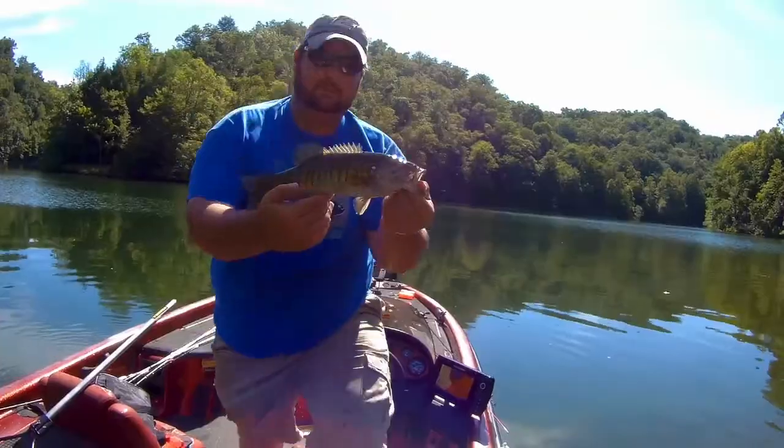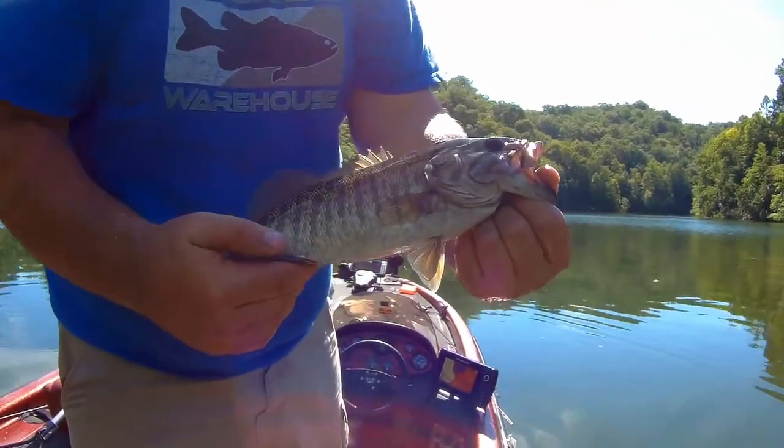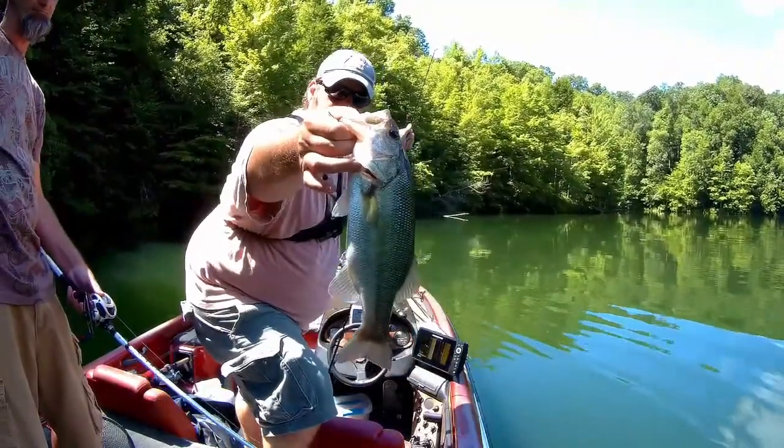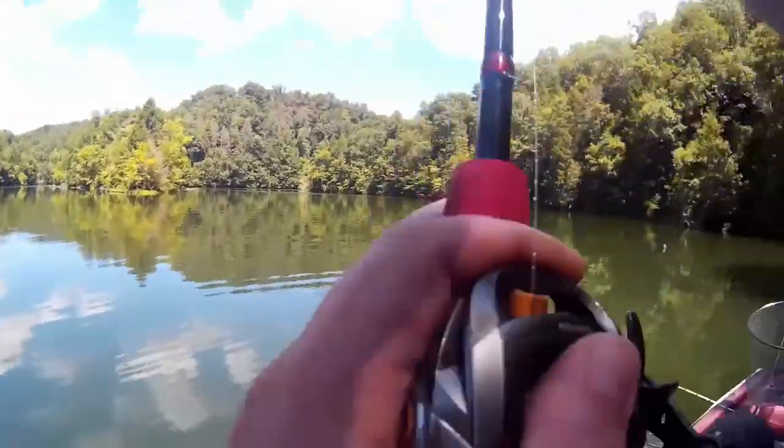I like an ounce. I will go up to as much as an ounce and a half, and I will go as low as about three quarters. Generally, I keep it simple when it comes to colors — white or white with a little bit of chartreuse in it. I like them to be longer, about five inches, pretty much minimum.